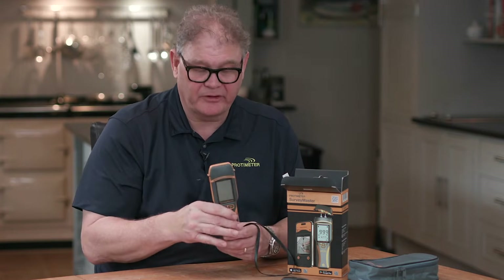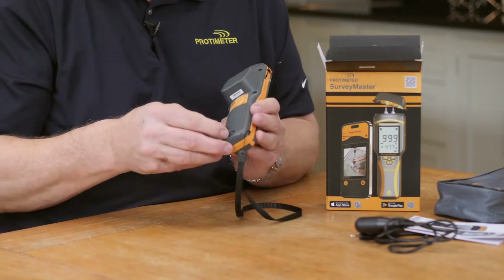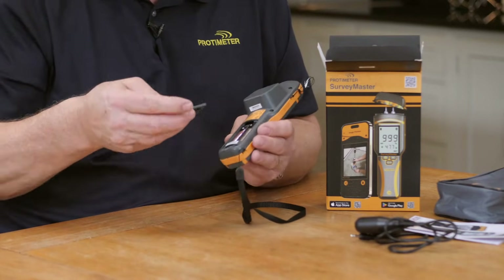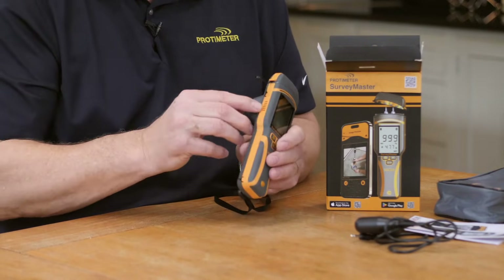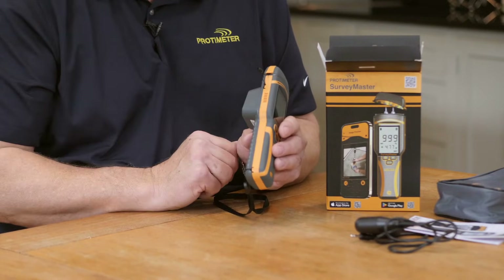Let's have a quick look at the Surveymaster. Firstly, you'll notice that we have changed the batteries to two AA batteries. When you get the meter they'll be installed — you just need to pull the tab. It's a clip-on battery cap. On the side here we have our grill for our audible sound, which is louder than the previous generation.